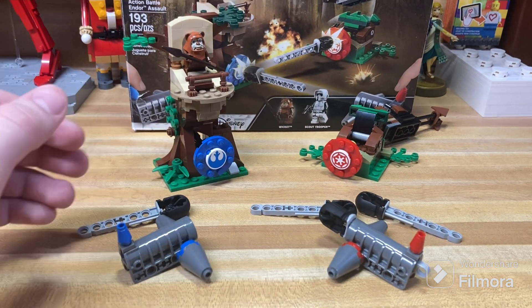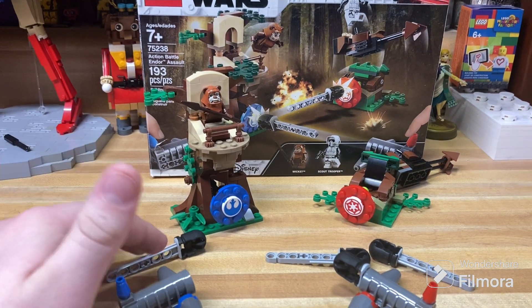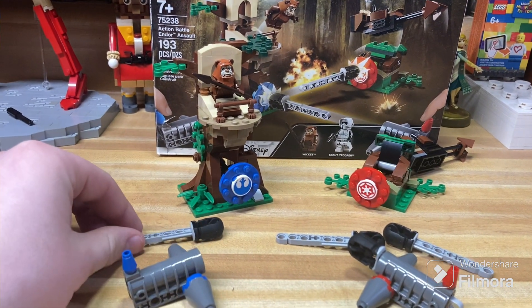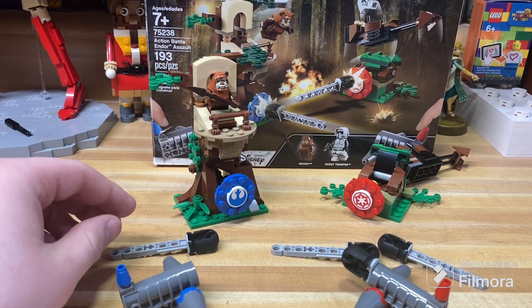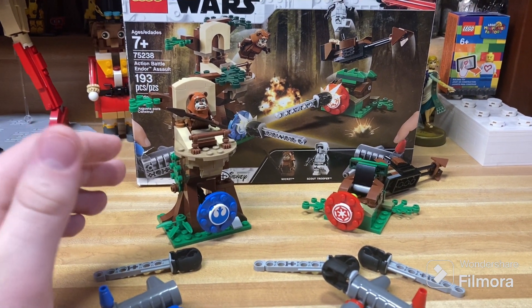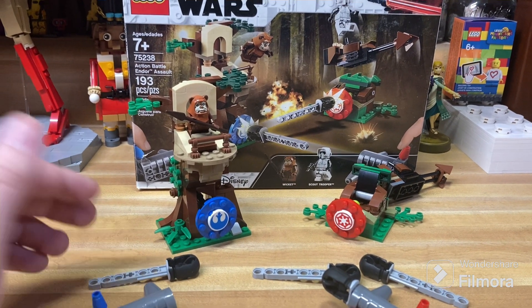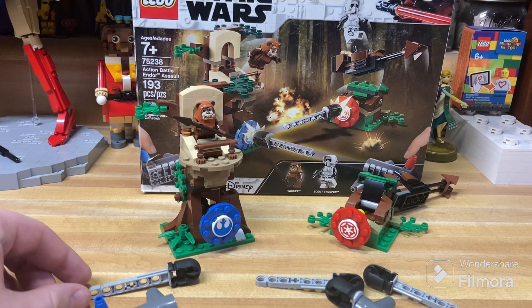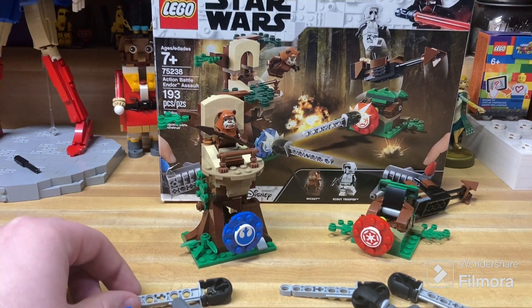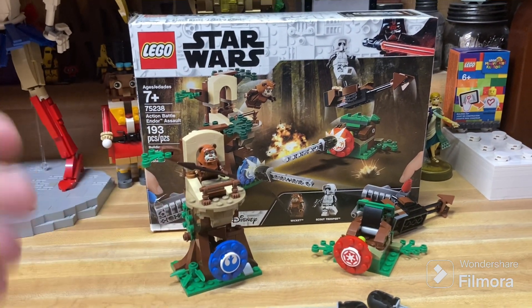According to Brickset, this is one of the few sets that has actually gone down in value. I don't know many that have gone down in value, except maybe the Jyn Erso buildable figure and stuff like that, where you can get that thing for like $8 — you can still see it in some very specific stores, which is kind of crazy. But yeah, it's just not a great set.